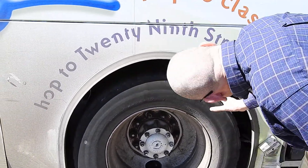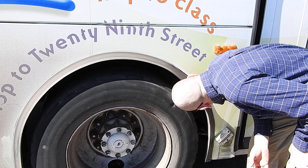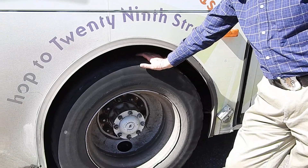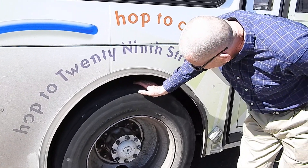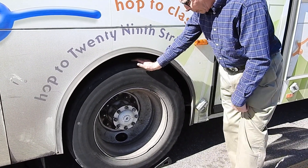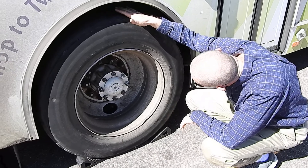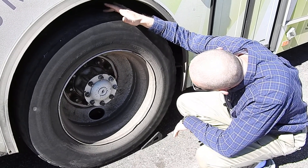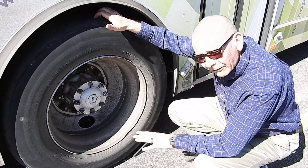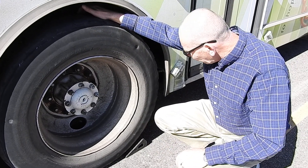I can see brake lines coming down to the brake chamber and they appear to be properly mounted and not rubbing, cracked, or broken. The brake drums are difficult to see because we have a double wheel here, but they should not be cracked or broken — visibly on the outside with no unusual welds. The brake shoes should have a quarter of an inch of meat on them. The slack adjusters and pushrods should be at a 90-degree angle, and I shouldn't be able to move them more than a quarter inch.